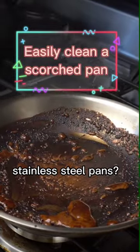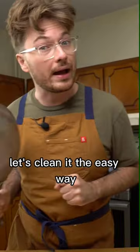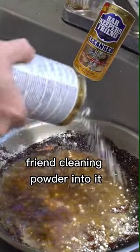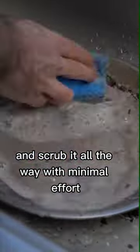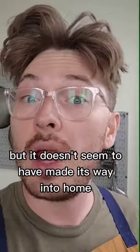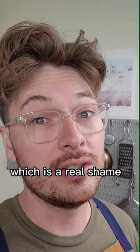Burn the hell out of one of your fancy stainless steel pans? Let's clean it the easy way. Wet your pan, shake a good amount of Barkeeper's Friend cleaning powder into it, and scrub it all away with minimal effort. Us food industry folks love this stuff, but it doesn't seem to have made its way into home kitchens yet, which is a real shame.